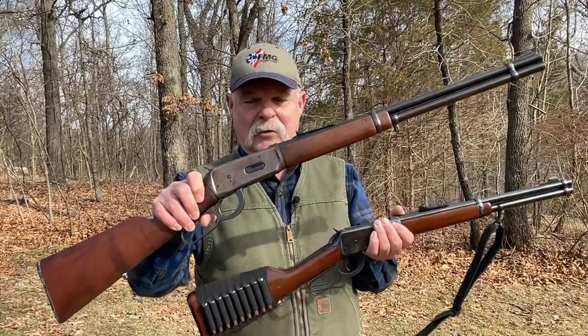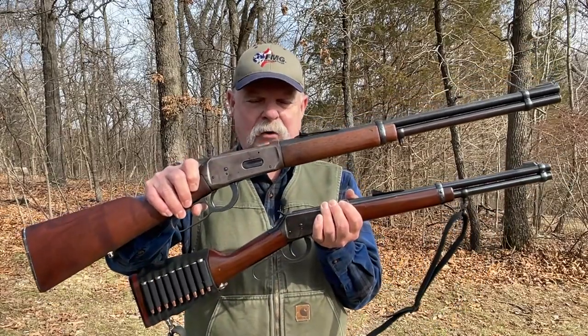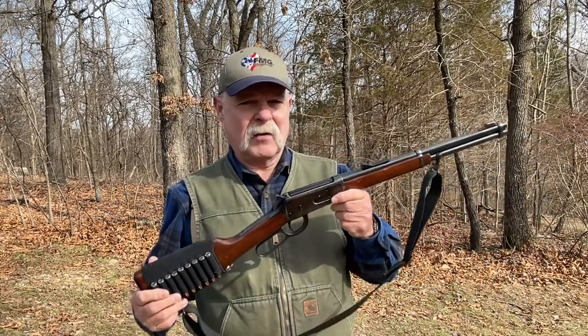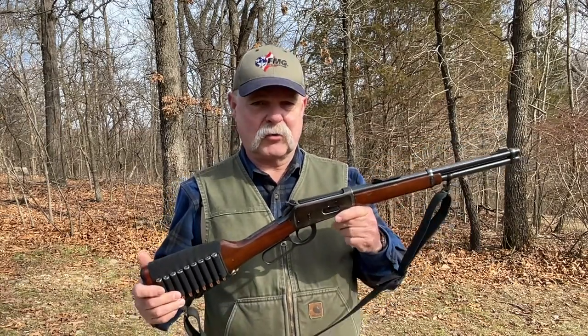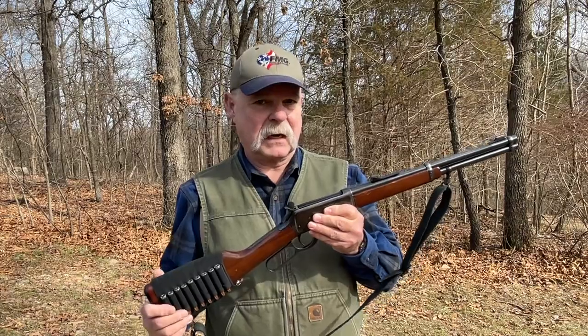This is a full-size Model 94, and here's my cut-down version. There's not a significant difference in size, but you'll be surprised how just an inch or two here or there really makes a huge difference in carryability and how convenient it is if you're going to carry it in a truck or an ATV.